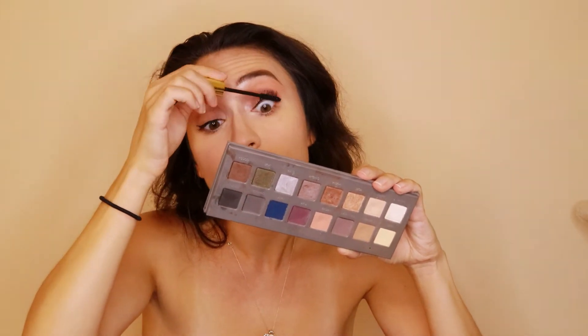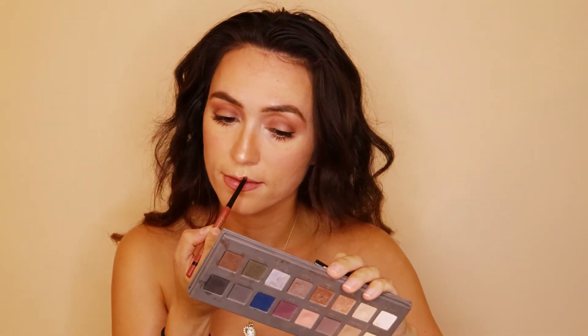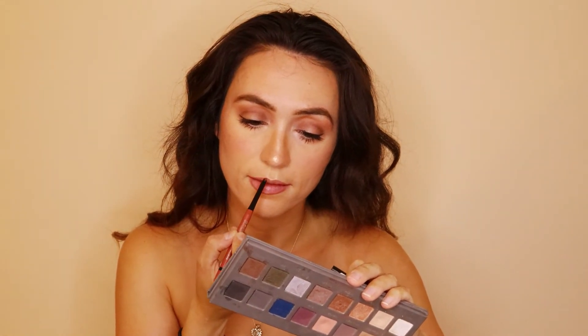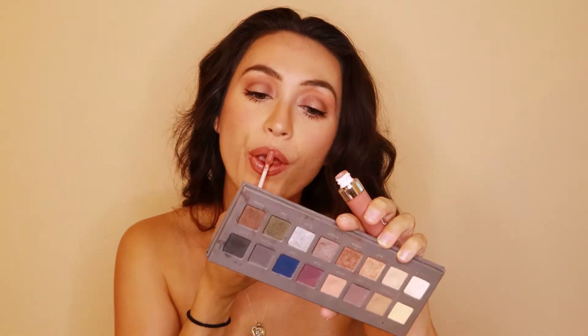The false lashes are by Eylure in Neutrals or Naturals. For bronzer, I'm using the Sephora Powder Foundation 56 Neutral Toffee Caramel, and then for blush, I'm adding the Milk Cheek and Lip in Work and then over top of that the Palladino Matte Blush in Peach Ice. For highlighter, the Becca Champagne Pop on my nose and the highlights of my cheeks. Lip Liner Essence Stay 8-Hour Lip Liner in So Default and then the Dose of Color Gloss on repeat.